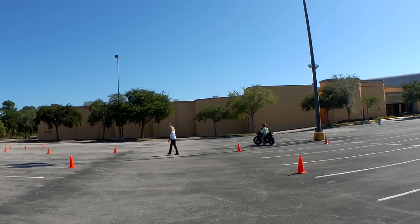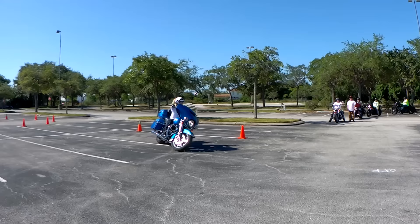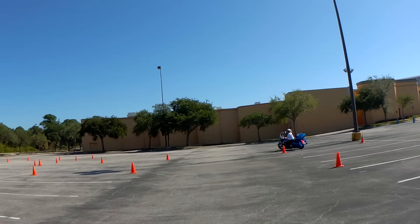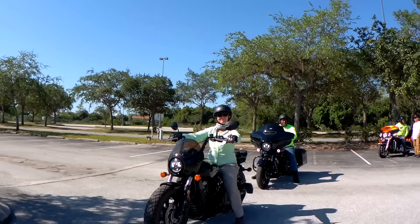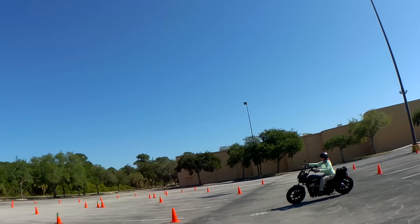We did our best to work with her throughout the class and she got slightly better at some things, but most of the time it was fear holding her back. Donna has already demonstrated the exercise two or three times and is going to demonstrate it again. Donna's speed through here is between 8 and 12 miles per hour, averaging about 10. At that speed it's impossible for the motorcycle to fall down. I'm telling Linda she tried it at one mile an hour and it didn't work, pleading with her to pick up speed — but once again she straightens up the bike.